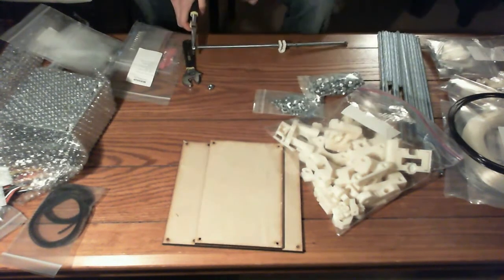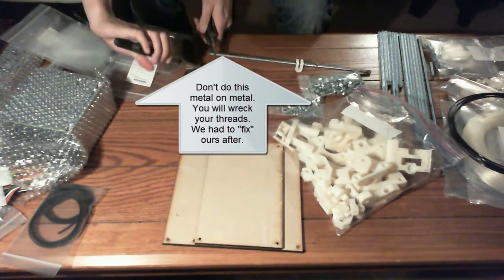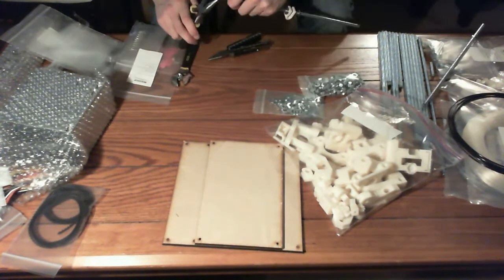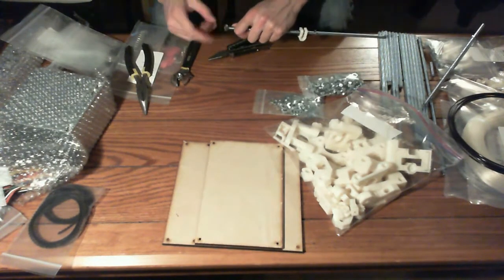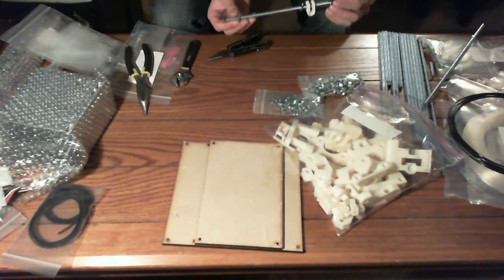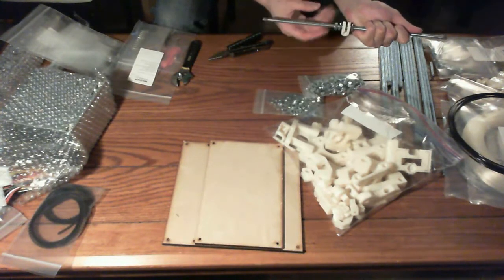Let's try some pliers then. Okay, this one does not sound fine. There we freakin' go. Holy crap, why is that so hard? The threaded rods are okay, but the ends need a little bit of cleaning with a metal file or something — or pliers and hard work.